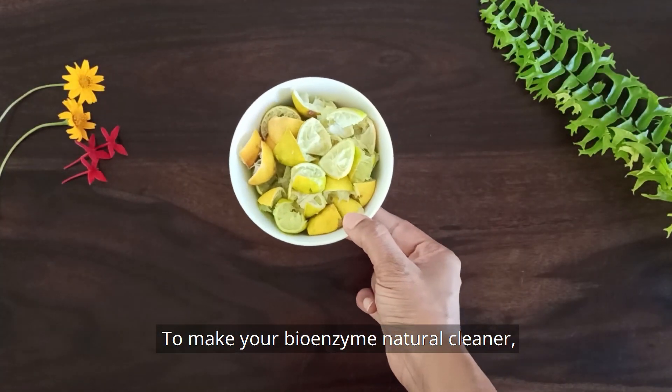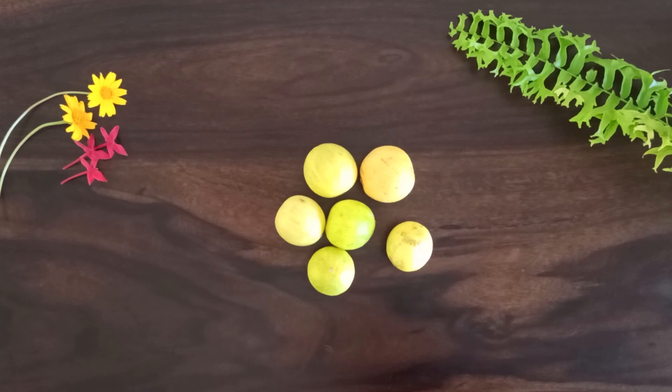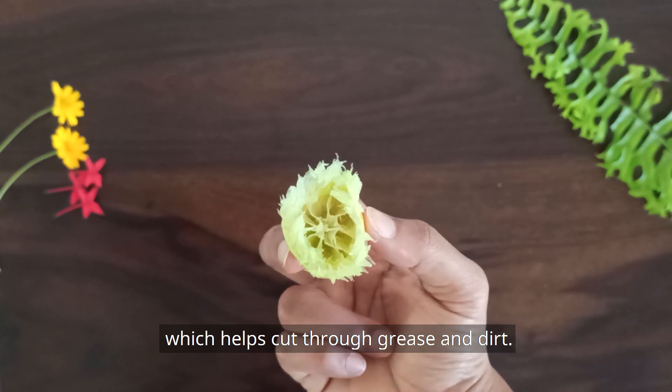To make your bioenzyme natural cleaner, you'll need to collect citrus peels like lemon, orange, or sweet lime. Citrus peels have a nice fragrance and also contain limonene, which helps cut through grease and dirt.